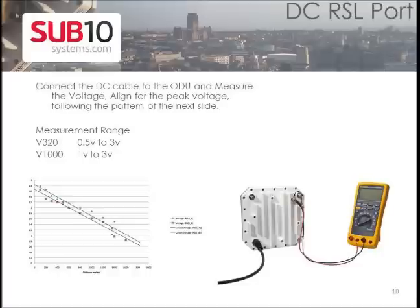You can view the signal level by connecting your radio to a digital voltmeter and measuring the DC voltage. The higher the voltage reading, the better. Aim both radios to get the highest voltage.